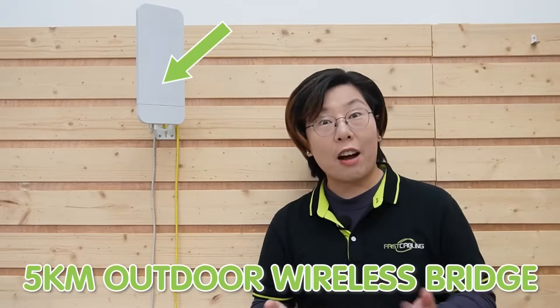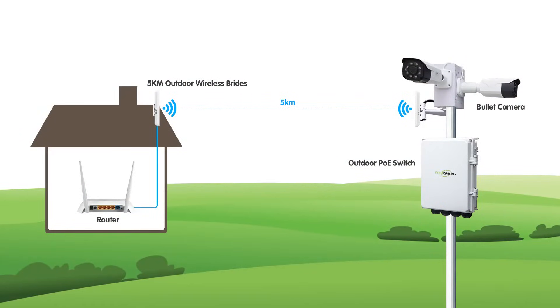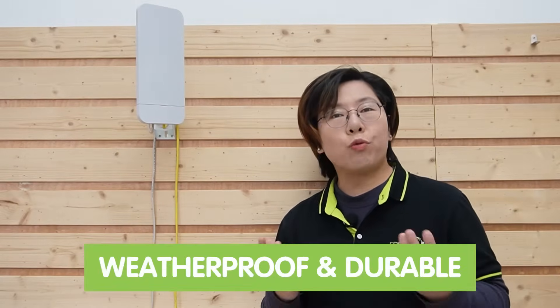Let's take a closer look at the equipment you'll need. Today we're featuring our Fast Cabling 5km outdoor wireless bridge. This device is an absolute powerhouse — with a range of up to 5km, it's perfect for most remote surveillance needs. The dual antennas ensure signal stability and high-speed connectivity for smooth, uninterrupted video feed. What's more, it's waterproof and durable, making it a reliable choice for outdoor setups.